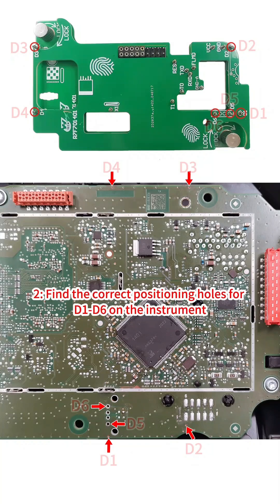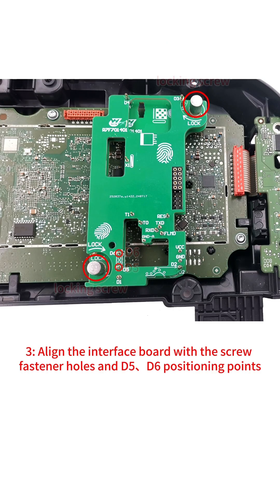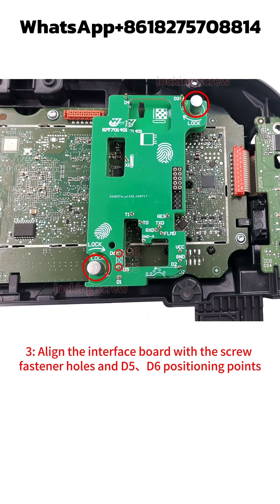Step 2: Find the correct positioning holes for D1 to D6 on the instrument. Step 3: Align the interface board with the screw fastener holes and D5-D6 positioning points.